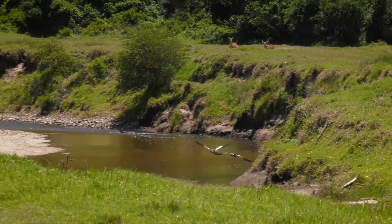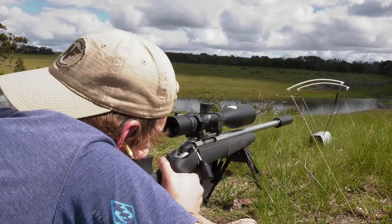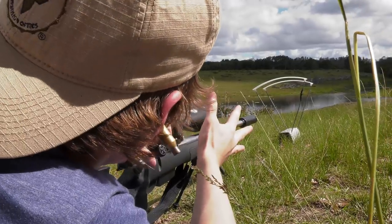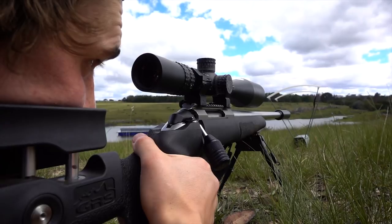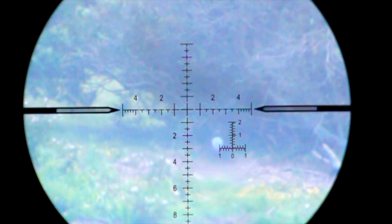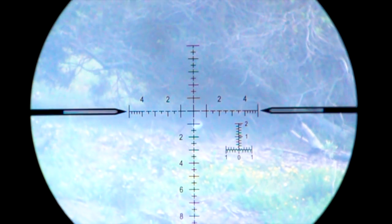I'm with my friend Luke Kibble and we've got the 260 Remington and the 22-250 out, starting the day off with a quick zero check on some gongs a couple hundred meters out. We end up not really using the 260 in this video simply because the 22-250 is a little bit better suited to this kind of hunting, but the little 22-250 gets its day in the spotlight today and as you'll see, it does a pretty fantastic job.